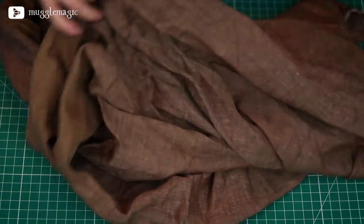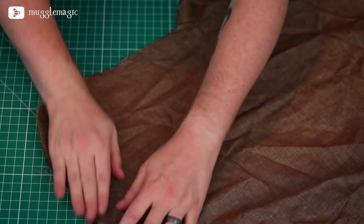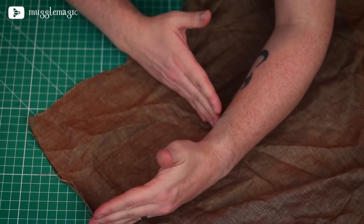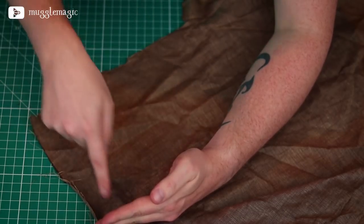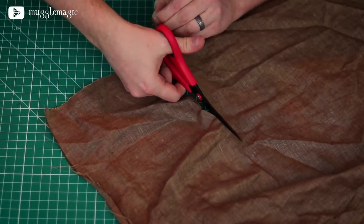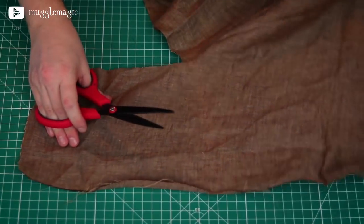First, we just want to cut out a small square — it doesn't have to be a perfect square, just as close as you can get it. You don't have to measure it or anything. You probably want it to be about six inches by six inches or so. I'm just going to cut this out with a pair of scissors. You can use a rotary cutter if you want, but I'm not too worried about getting the cuts perfect because it's supposed to look kind of tattered.